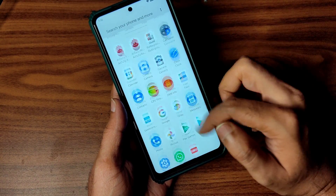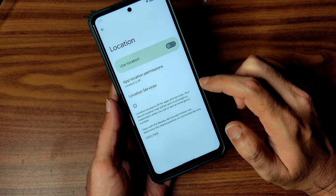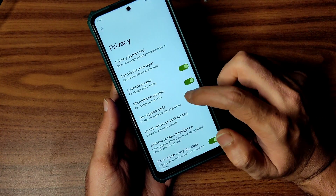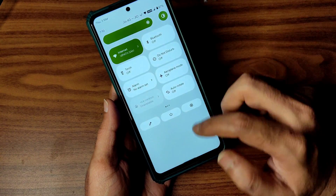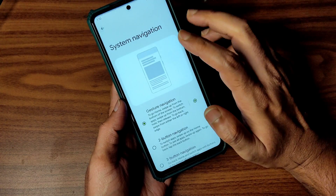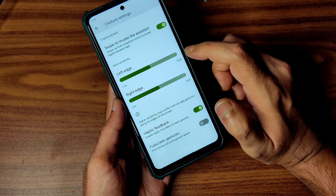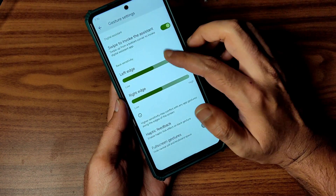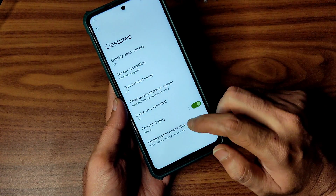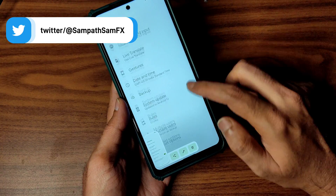Privacy settings and location settings are all working fine. Microphone and camera access will be identified and you'll be notified when an app is using them. In gestures, you get haptic feedback, full-screen gestures, edge sensitivity, and swipe to invoke the assistant. You can also switch to 2-button or 3-button navigation. Double tap to check phone and 3-finger screenshot are also working fine.